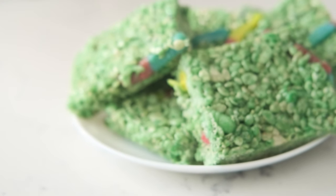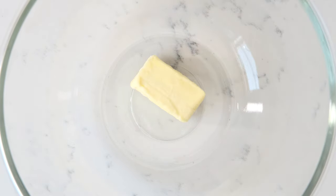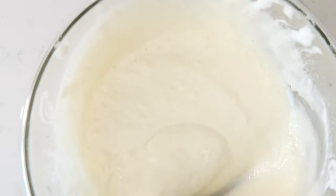Now in order to make these worm squares, the first thing you need to do is in a microwave-safe bowl, heat the butter and marshmallows on high for three minutes, stirring after two minutes. Make sure to stir until this mixture is smooth.